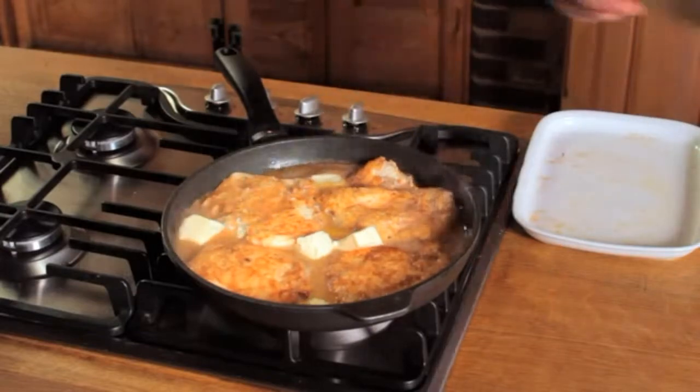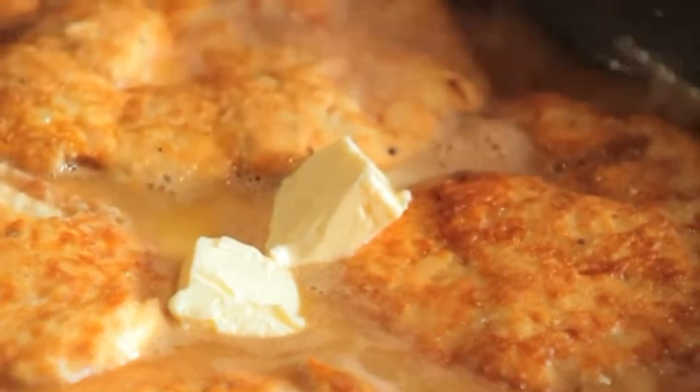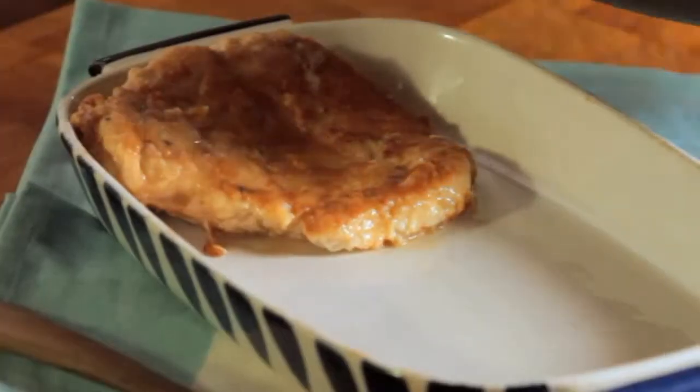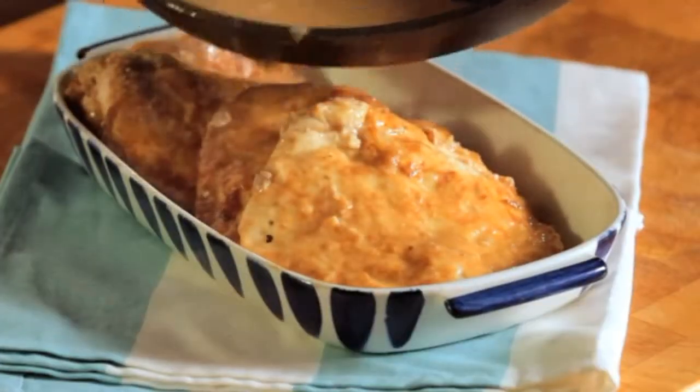If you're using unsalted butter, you might need to add a pinch of salt. Check that the chicken breasts are thoroughly cooked and arrange them on a serving plate. Pour over the sauce and serve.